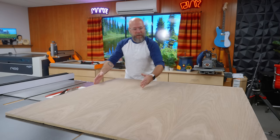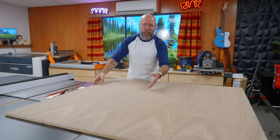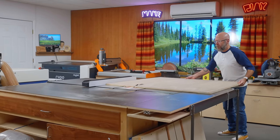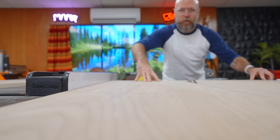I need to rip this into three 15-inch wide pieces, but the first one I'm going to cut just slightly over 15 inches because the factory edge is a little gnarly. So I'll cut it at 15 and a quarter, then cut it down to 15, and then 15 and 15.